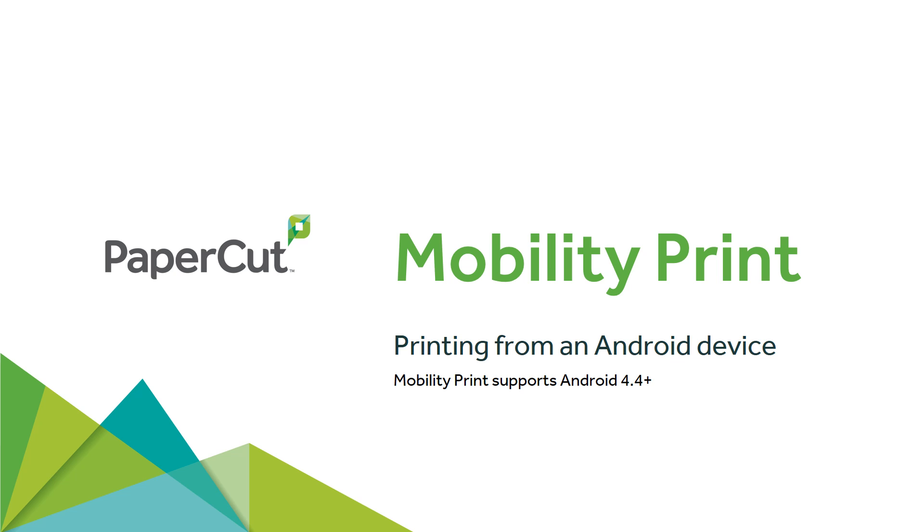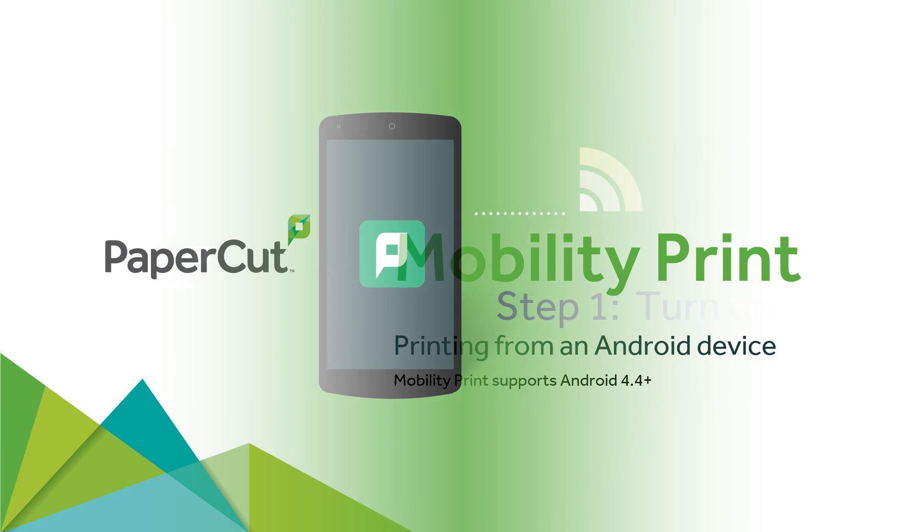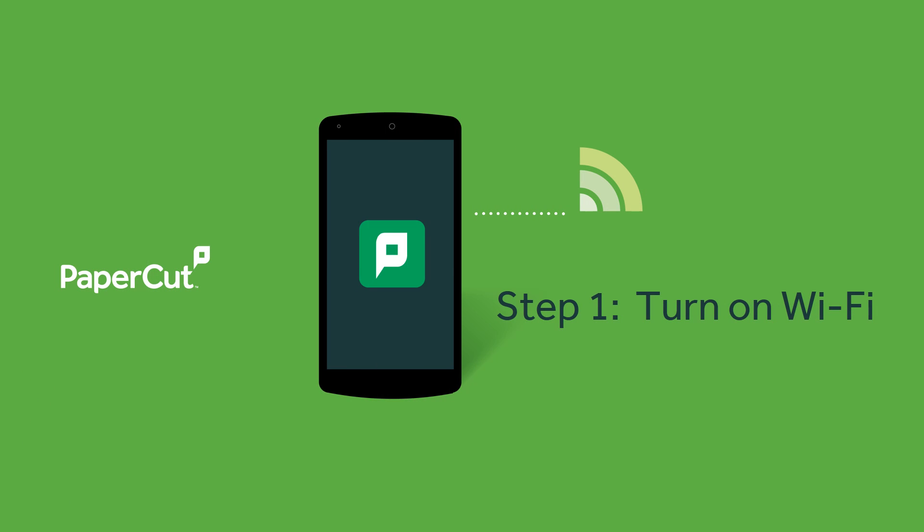With PaperCut's Mobility Print, printing is even easier. Simply follow these steps to print from your Android device. Firstly, make sure your Wi-Fi is turned on and you're on the network.